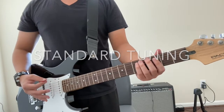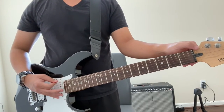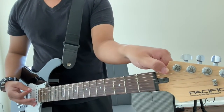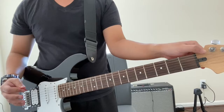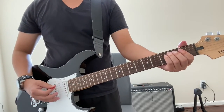The first note we're going to play is going to be on the low E, the very top string. Go ahead and put your finger behind the neck and bend it as you strum. Do that about three times before you play the riff.